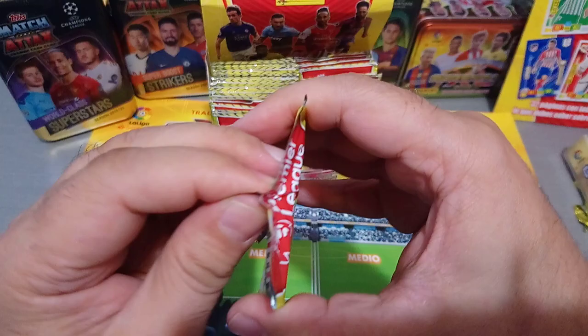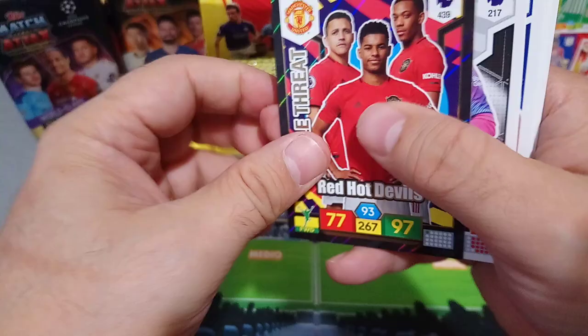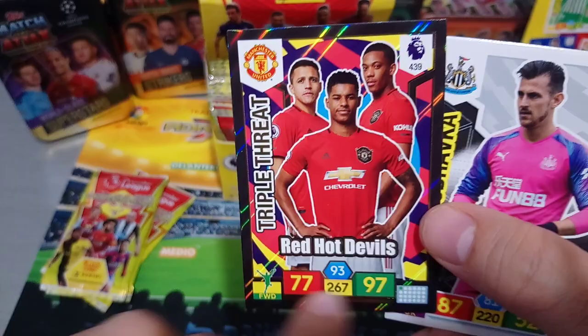Let's rip this open and see the base cards and the inserts. What are we going to pull? First one, right off the bat - Triple Threat for my new Red Hot Devils. See the shine, Premier League colours in the back. 97, 73 - not a bad card. All the attributes are down here, it doesn't take much of the card. Forwards - it tells you the position. Sanchez of course at Inter Milan, Rashford and Martial.